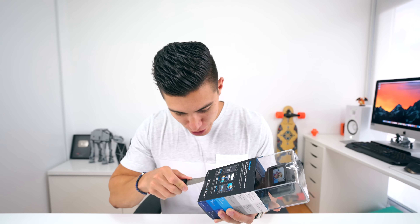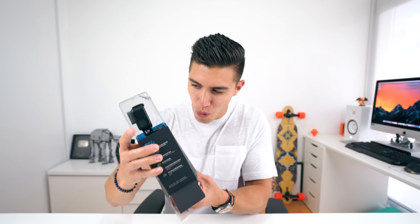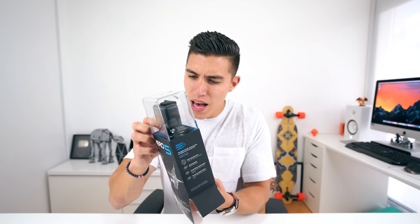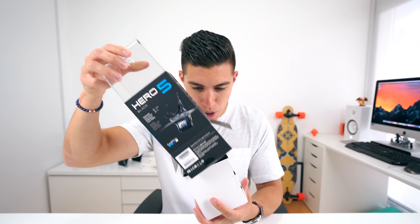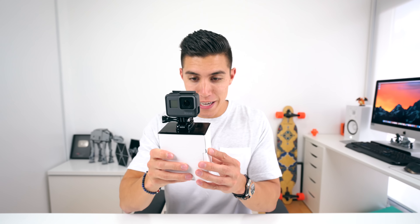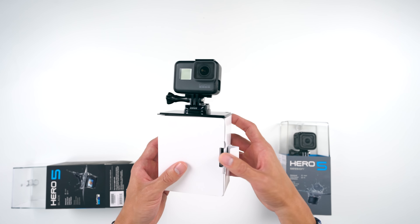Alright, enough of me rambling. Let's get to the Hero 5 Black. It's been a while since I unboxed one of these. We've got pretty traditional GoPro packaging here. Let's take that first one off and we see the Hero 5 Black sitting right on top. Out pops the Black.